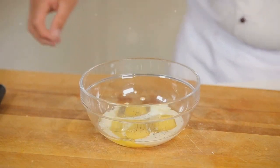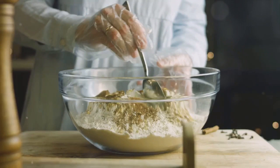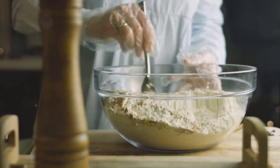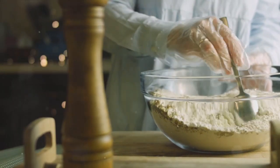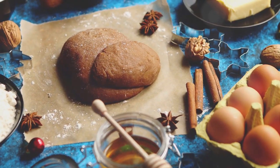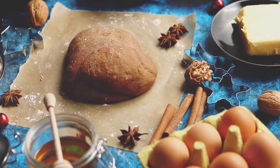Lastly, we'll add the dry ingredients: the flour, the spices, and the leavening agents. Sprinkle them in one by one, like the first dusting of winter frost. Stir gently, folding and mixing until everything is well incorporated. The mixture will transform from a loose, sandy texture to a smooth, pliable dough. Take a moment to admire your handiwork — feel the dough in your hands, soft and ready to take any shape you desire.